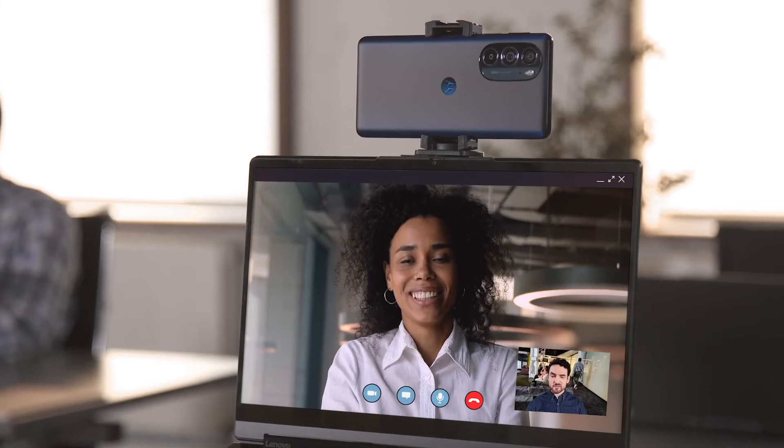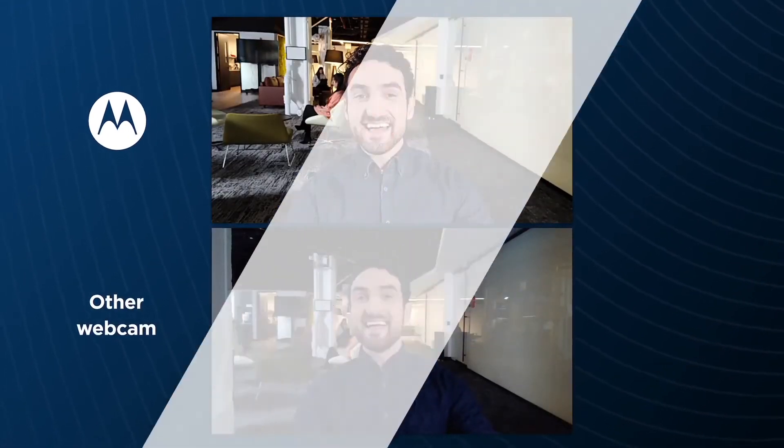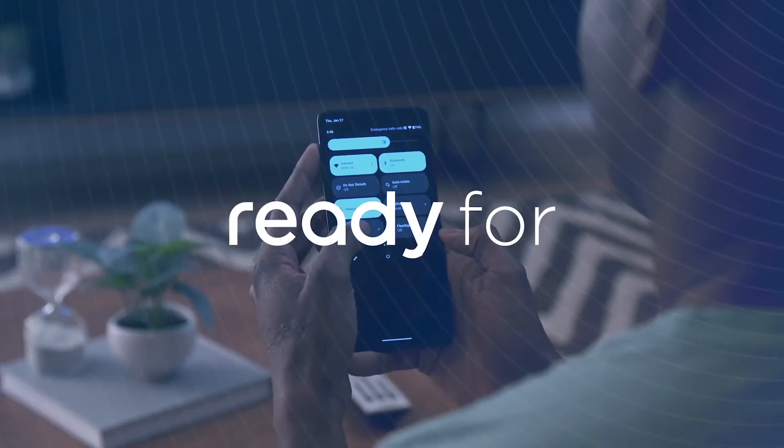Finally, you can use your Motorola device as a high-res webcam for sharper results than a typical built-in camera. Unleash the power of your smartphone with ReadyFor by Motorola.